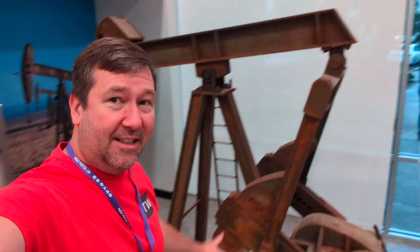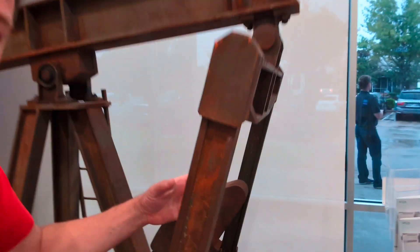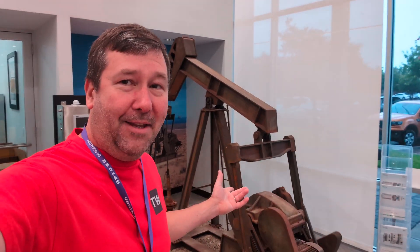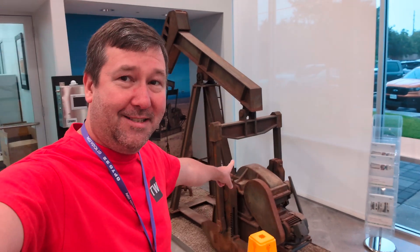So I'm hanging out with Caleb and Ali G and I'm looking at this old school rusty pump here. This thing is foam. They just turned the motor on and this thing freaking functions. It's a foam pump jack.